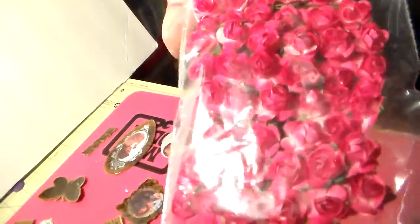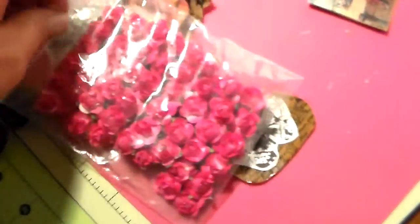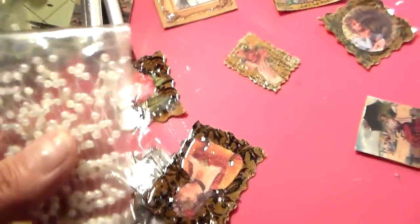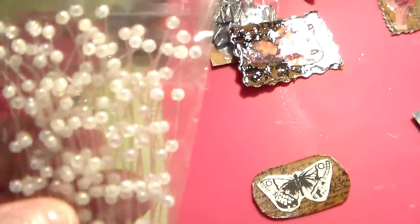I also ordered some flowers from BomBom and her Zivet store — I love her flowers. These are red ones I had ordered from her. I also ordered some spray because I didn't have any spray whatsoever, so I ordered some spray.